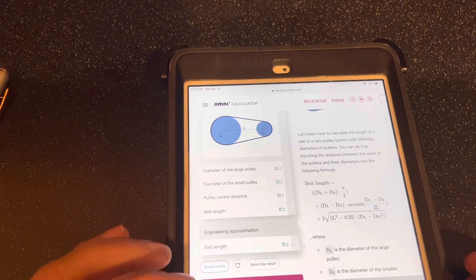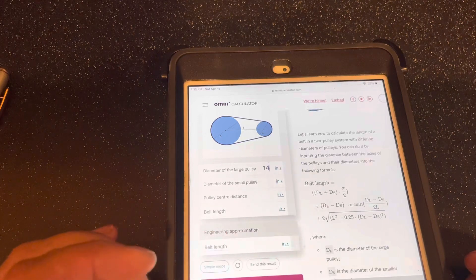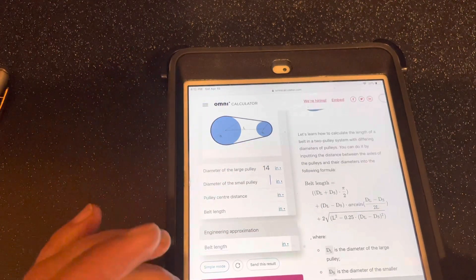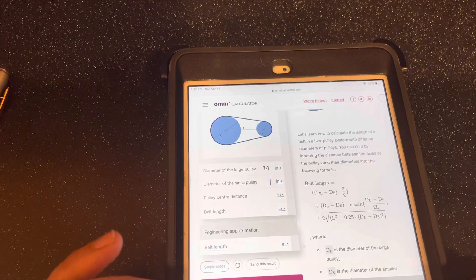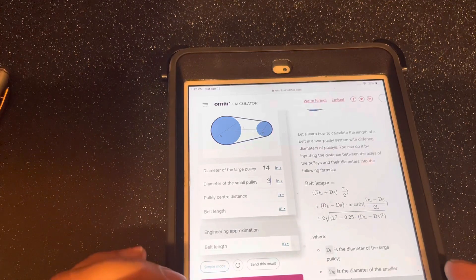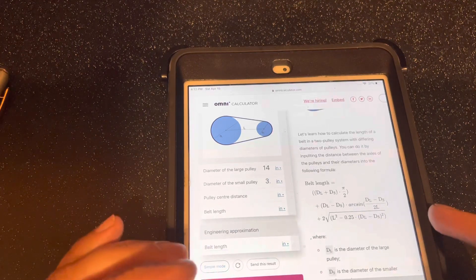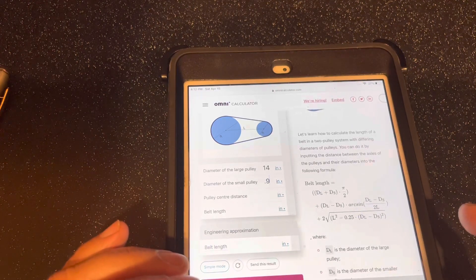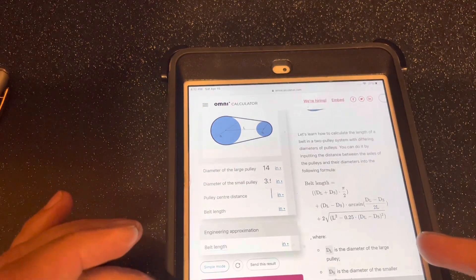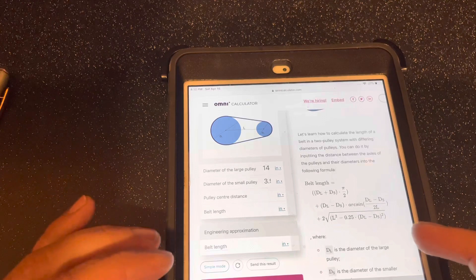So we've got our large pulley, which is 14 inches, and then we've got our small pulley at 3.9 inches. Between our pulleys we've got 17 inches.